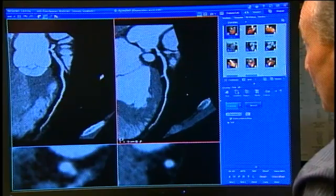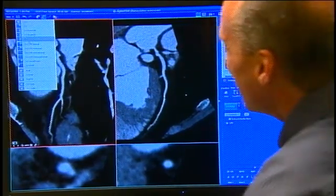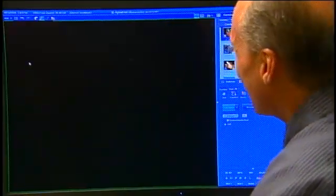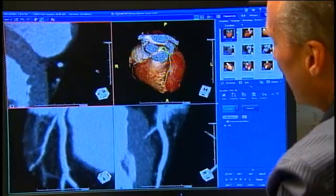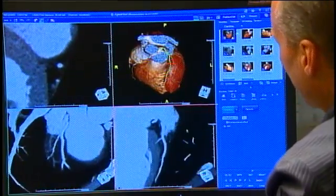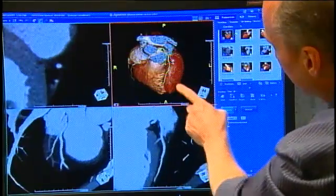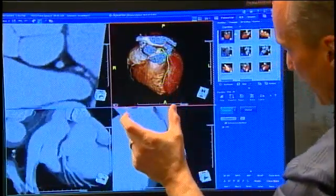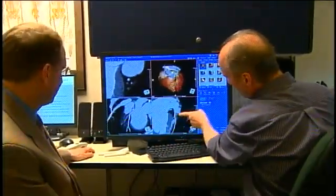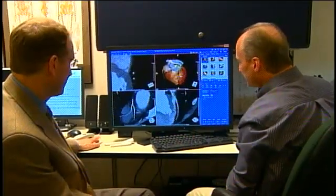I do have something new to show. It's called a vessel track, and now we're going to evaluate this artery in three separate planes. This is where we are, and as I scroll, here you are — it's a cross section. There we are down here — longitudinal view. And then we have it right here as well.